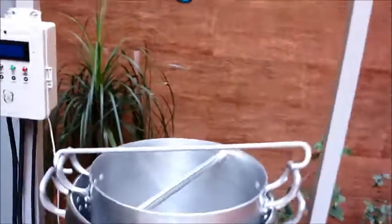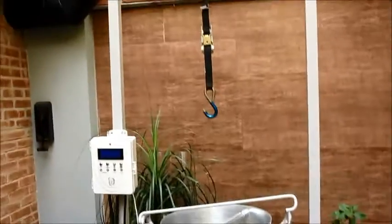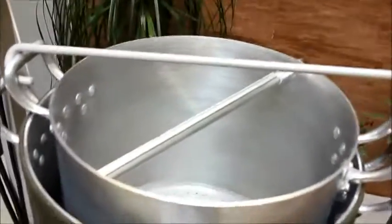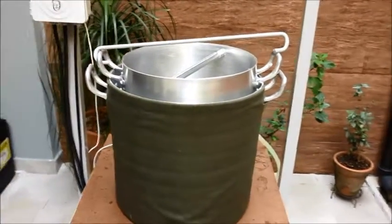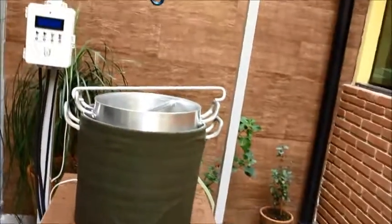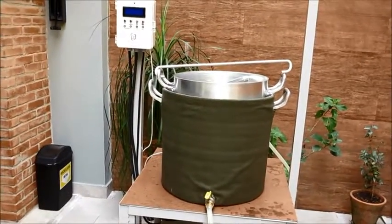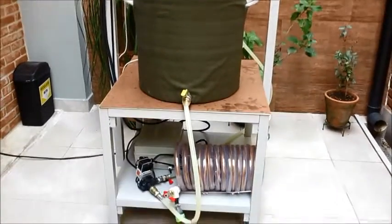A catraca ajuda quando a receita é pesada. Hoje vamos fazer uma Russian Imperial Stout, são 12 quilos de malte. Você iça com essa catraquinha — o balde fica suspenso e quem gosta de fazer o esparge pode fazer nessa hora. Nesse método eu não utilizo muito o esparge, porque você perde muita temperatura e a eficiência cai bastante. Na primeira cerveja que eu fiz a eficiência foi pra 47%; na segunda, quase 70%, porque não fiz o esparge — fiz a mostura com toda a água. Hoje faço só uns 5 litros de esparge no final, e a eficiência fica muito boa.